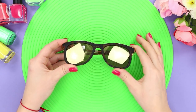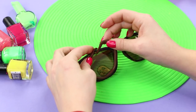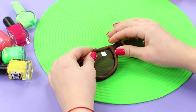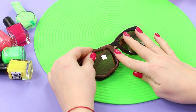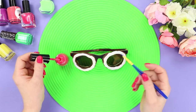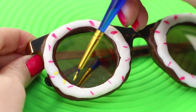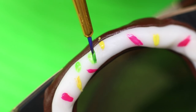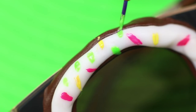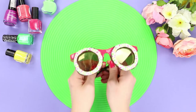Tired of old glasses? Let's update them! Take fast drying clay in brown and white. Roll a brown rope and lay it on the rim around the lens. Flatten it slightly, then lay a white one on top. Also decorate the second lens and take the nail polish. Put a little polish on a thin brush and draw strokes on top of the clay. Paint strokes in a different color — it's going to look like glaze donuts with a pretty icing! Paint the rest of the frame pink. Let it dry! You can try it on!